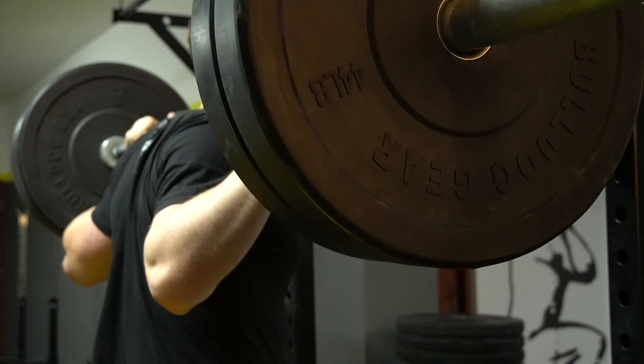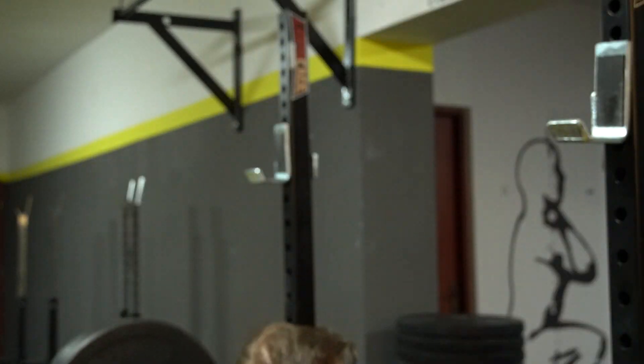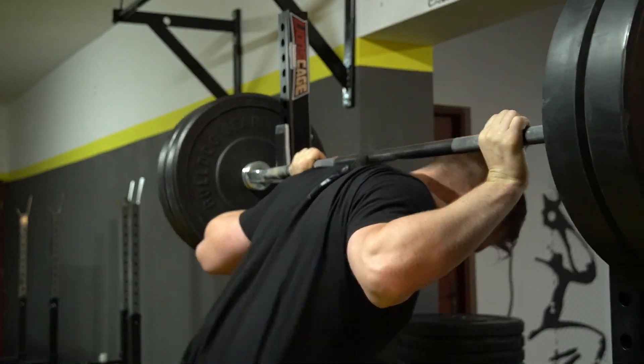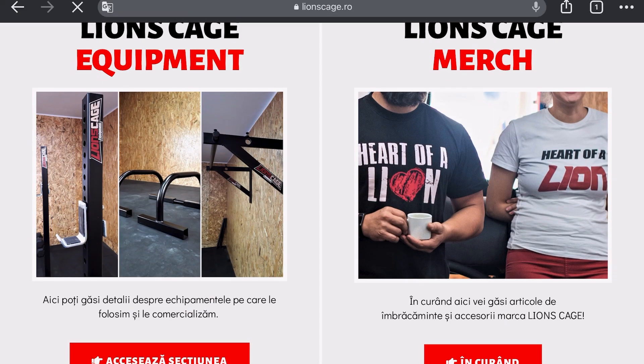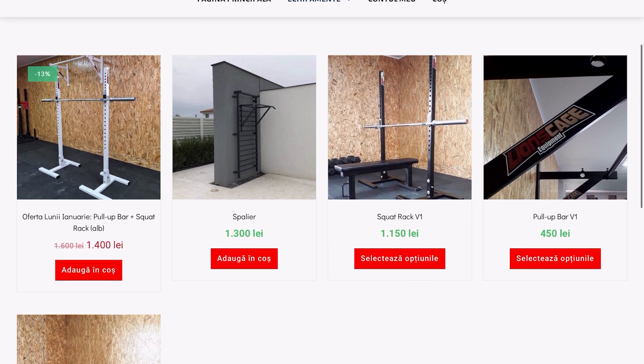After using this squat rack for almost 2 months now I am very satisfied — it is quite good, it is solid, and I think you can perform every exercise that requires a rack. The full price of the squat rack is 235€, but Robert was nice and sent me this rack for free, so I really appreciate this. I will leave in the description his link to his website where you can see more details and other equipment that he has available.